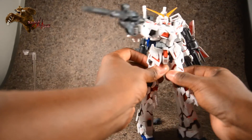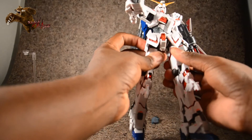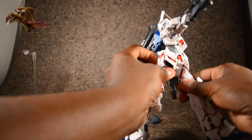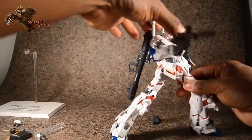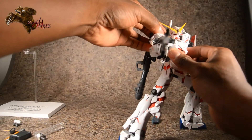The hips are a little more limited once you put him into this mode because of how you have to flare the hips out, but definitely not bad — not a horrible loss.